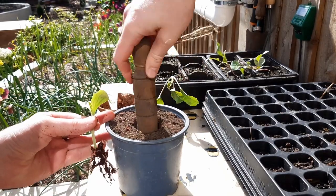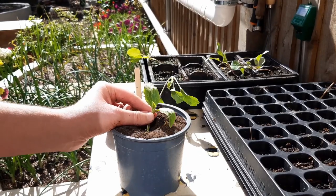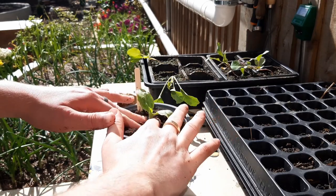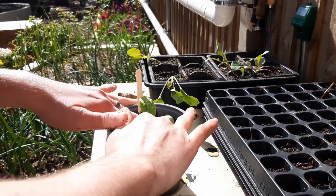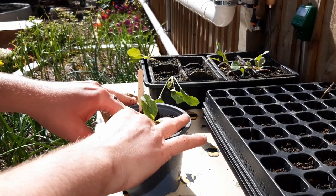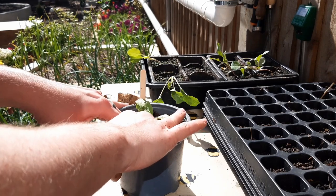Adjust the size of the hole if you need to and then place the seedling into it. You want the leaves at the top of the pot like so. Bring in the compost around the stem and gently firm it down to secure the plant in place. Note that if we hadn't filled the pot to the very top earlier then the seedling would be shadowed a little by the sides of the pot. We want the seedling as high up as possible to get as much light as it can and to have as much room to grow its roots.